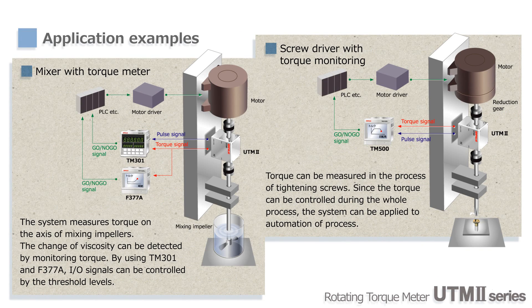UTM-2 can also be used to measure the impeller shaft torque of a mixer. By monitoring the torque, the changing viscosity of liquids in the mixing and unit operation can be checked. In addition, using TM-301 and F377A, control signals can be sent to external devices.